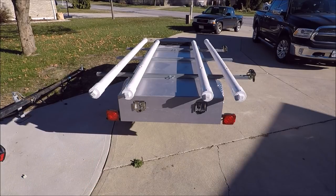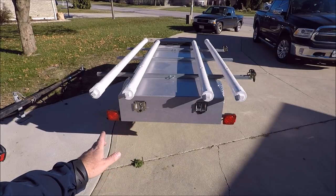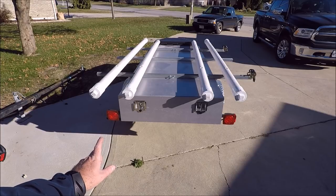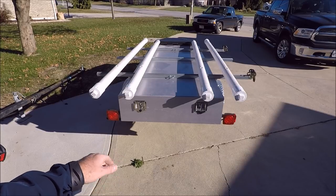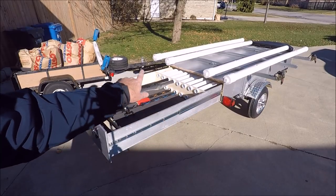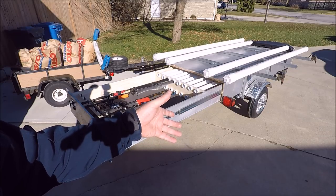The box is assembled using a Kreg jig to drill the pocket screw holes. Once I had them all drilled, I used glue to assemble. One thing you've got to watch out for is before you do the assembly, you have to install the drawer slides. I'll show you the drawer slides right now — they're 5-foot extensions rated at 500 pounds. You have to install them on the side panels of the box before you assemble the outer box itself.